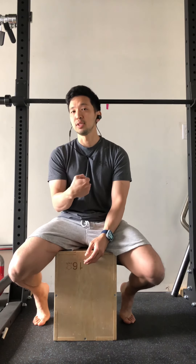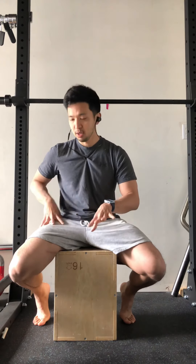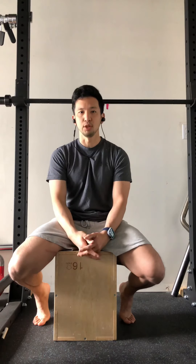That said, it's okay if we have some internal rotation in both the tibia and at the femur, but we want to be able to also externally rotate and put ourselves in the best possible position to succeed as we're squatting a heavy load.